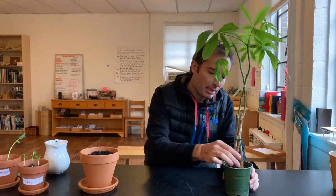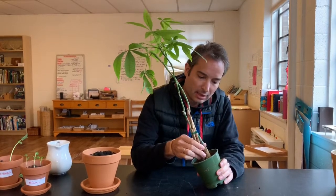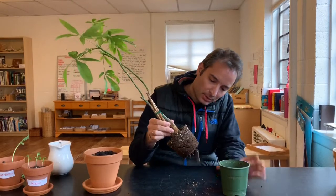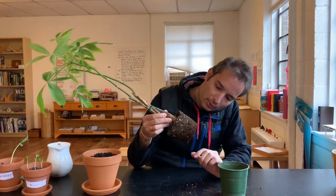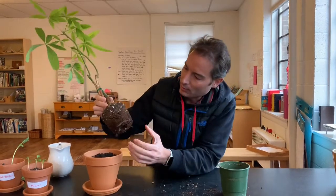Buenos dias, vamos a transplantar our money plant, la planta del dinero. All right, what I am very interesting to see in this thing is the roots — right, we are working with the roots. This is going to get a little dirty but I would like to show you the roots right here.